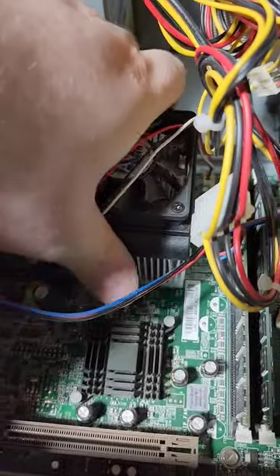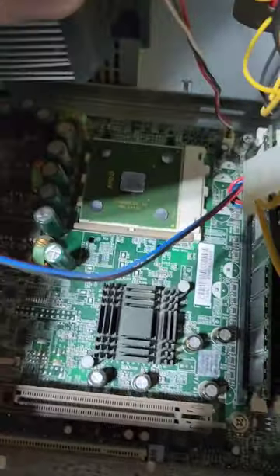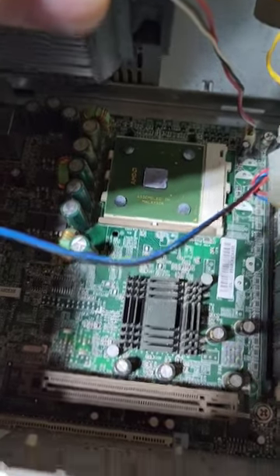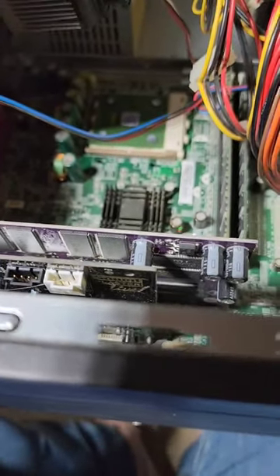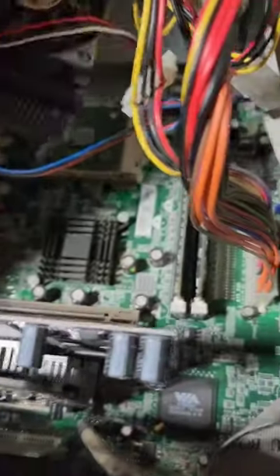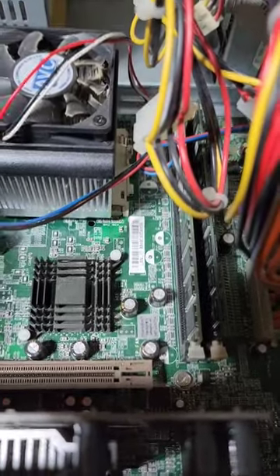Taking a look inside, there's our Athlon XP, and we've got a Sound Blaster Live audio card and a PNY graphics card. Unfortunately, this one's got no hard drive and 512 DDR RAM.